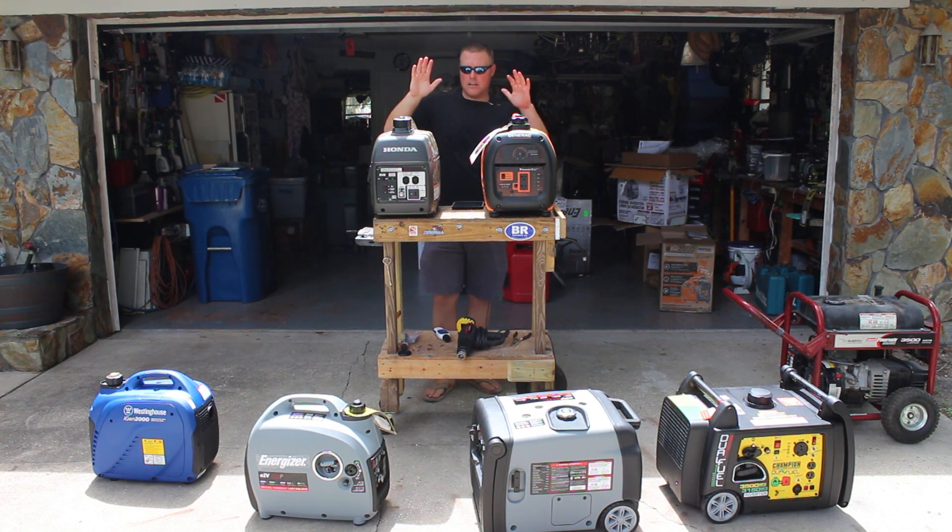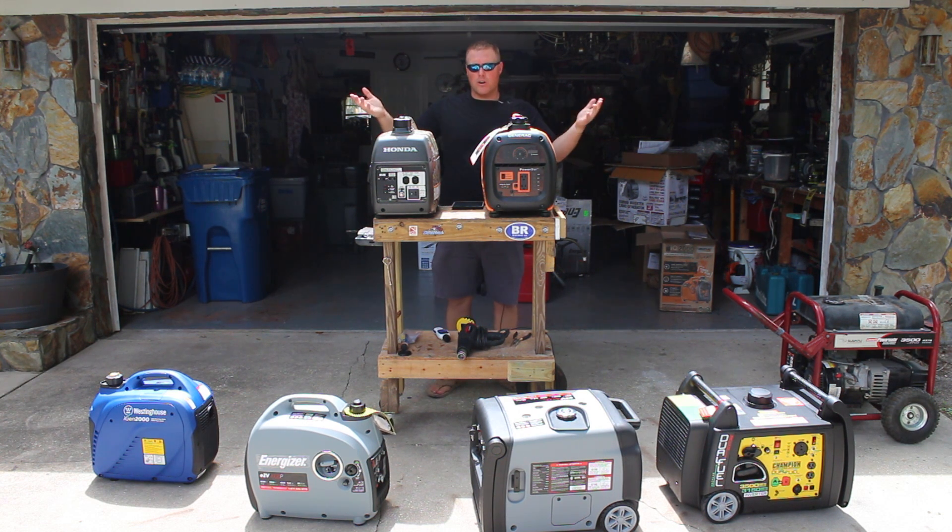Startup on these units — we have initial startup videos on both of these units. It's super easy, with maybe a slight advantage to the Generac, but really all you're doing is adding fuel and oil and pull start — both recoil starts.